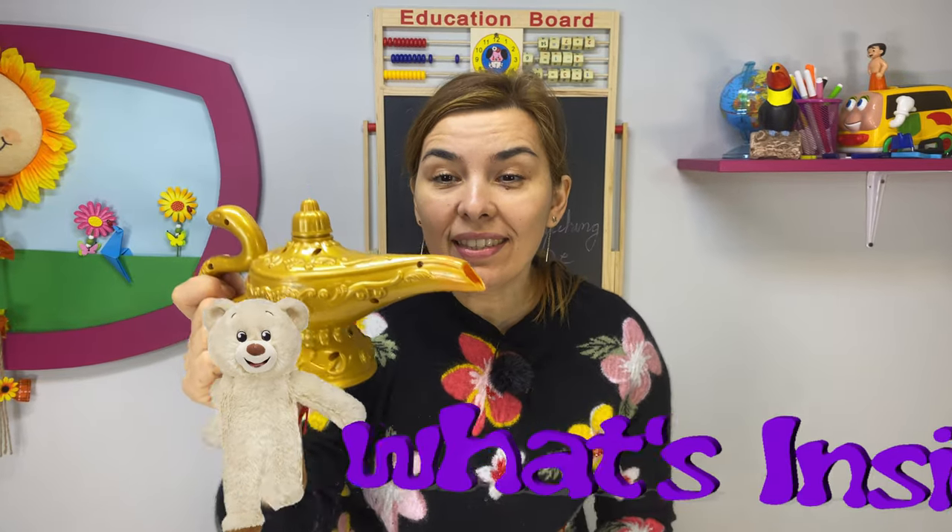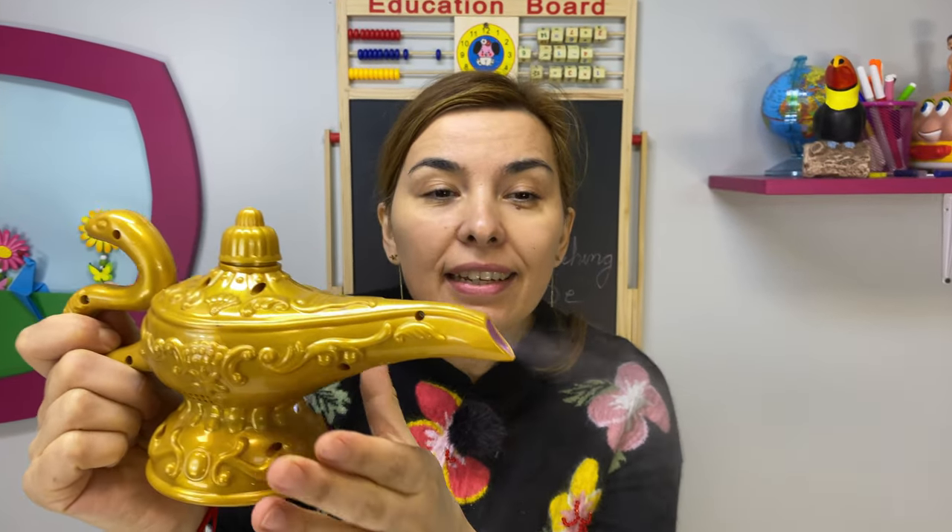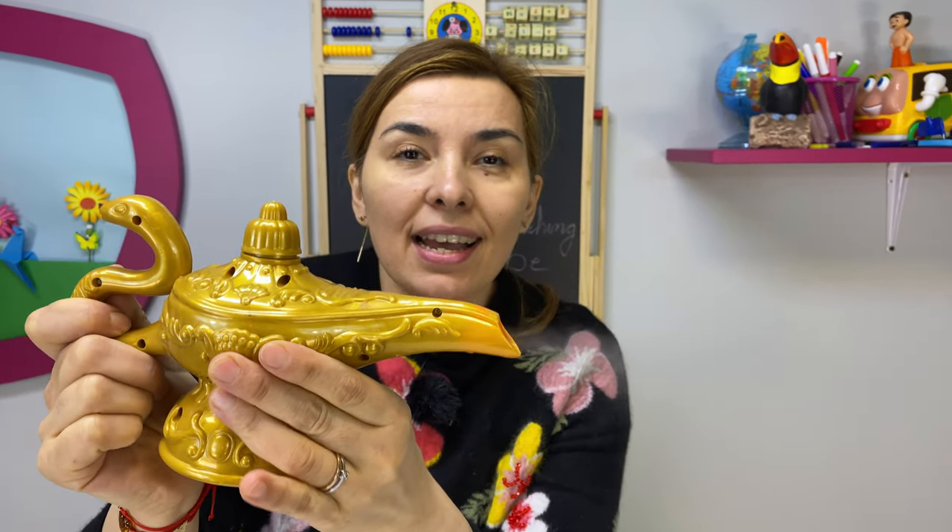Hey guys and welcome to What's Inside. Just another day of filming and this lamp didn't want to work, so we had to open it and see what's inside.